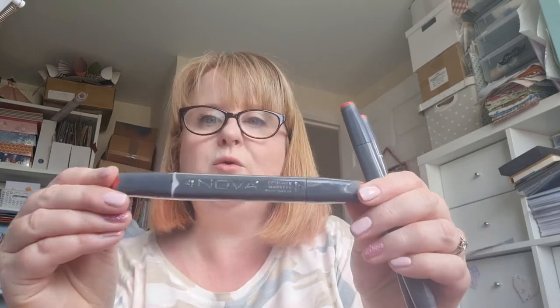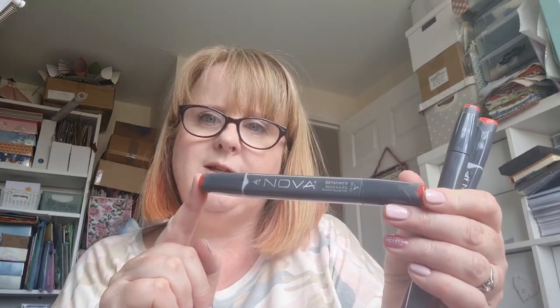I always go through the red alcohol pens in my stash quite quickly, so these were in a pack - I think five pens. They are Nouveau - Tonic, can you see that? Actually, Nova. I think they were five pounds for five pens and they had various different colors, and I did treat myself.